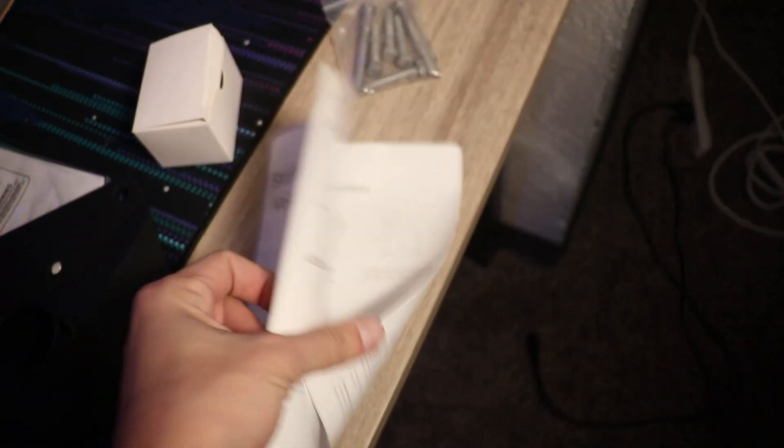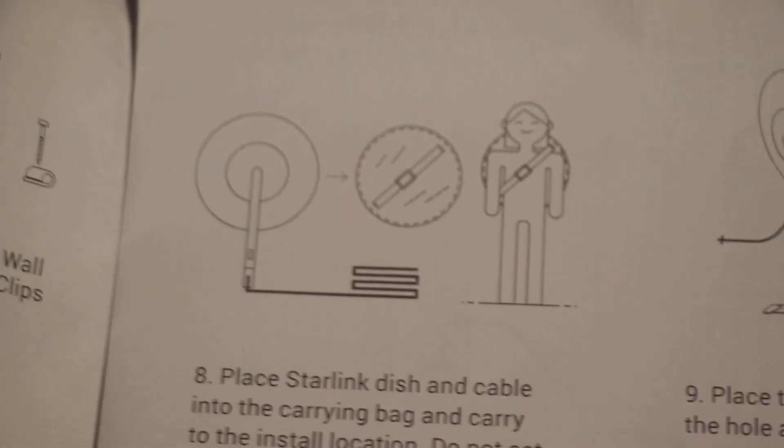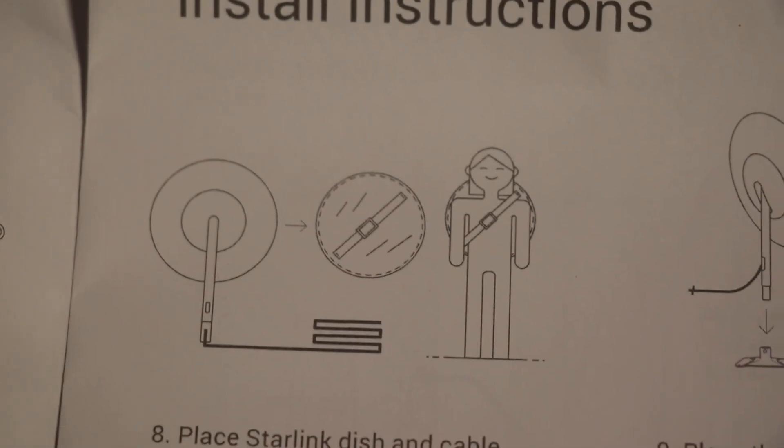I also forgot — it also came with this really sweet bag. So if you have to go up a tall ladder, you can carry the Starlink dish up to the roof with this sweet bag, just like this handsome lad is doing.